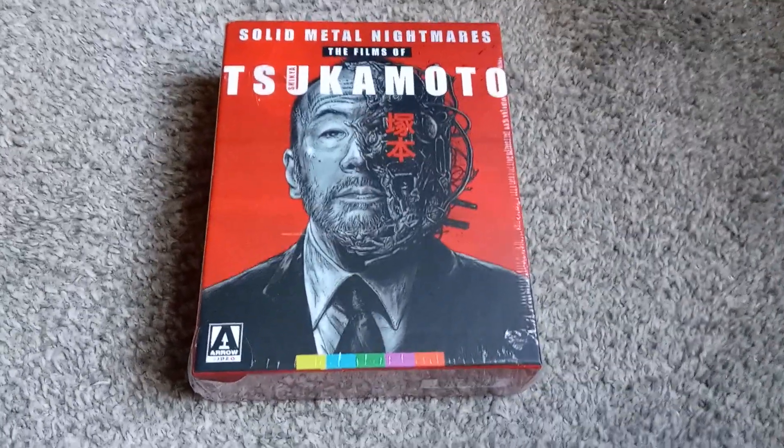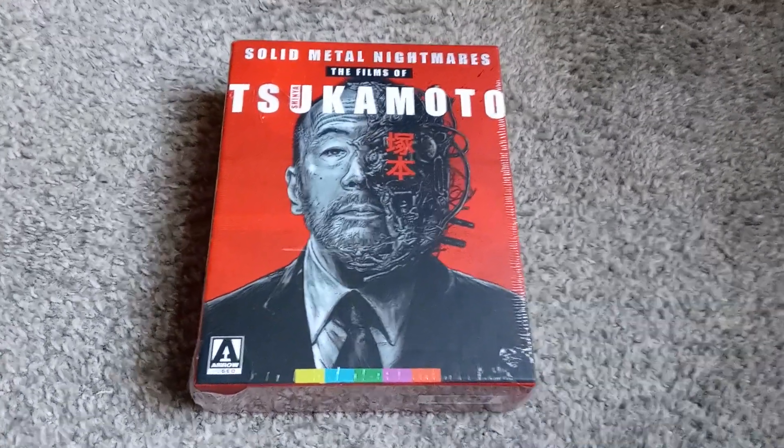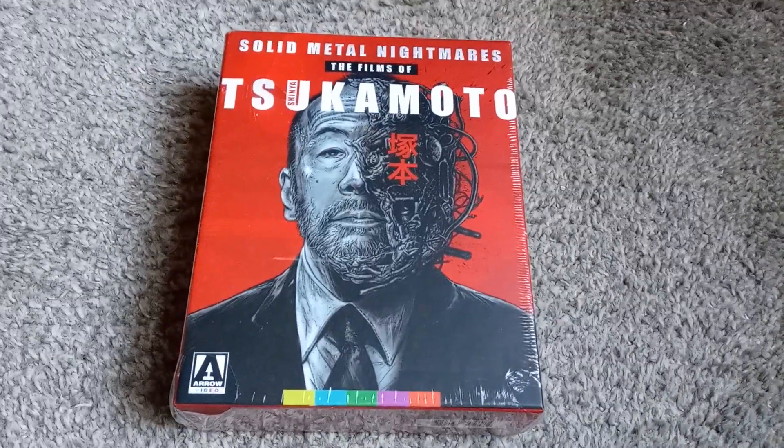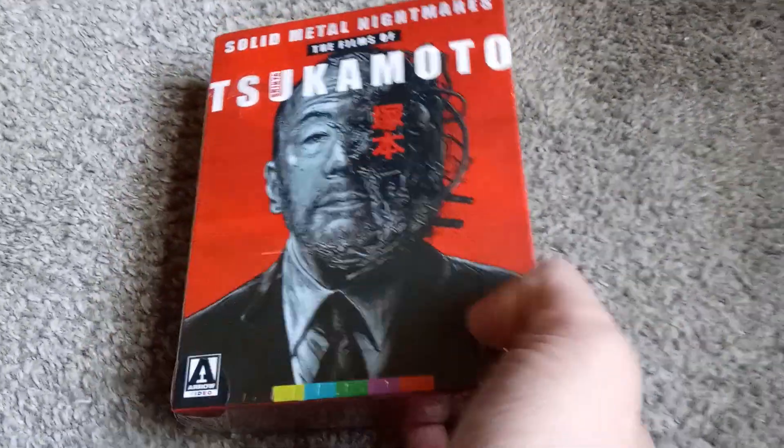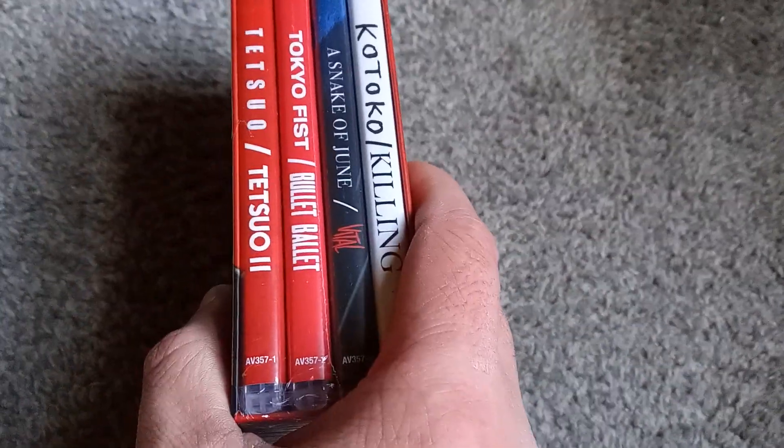Hello and welcome to another Blu-ray unboxing video. This time around I have something pretty rad: the Shinya Tsukamoto box set. For probably close to a decade, a little over, I've wanted to see Tetsuo the Iron Man.